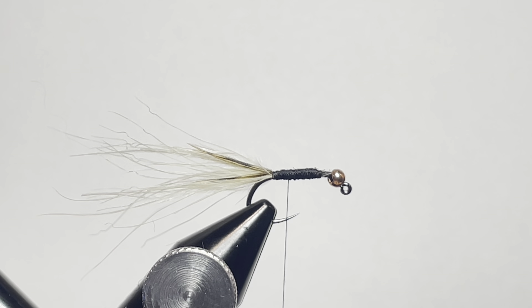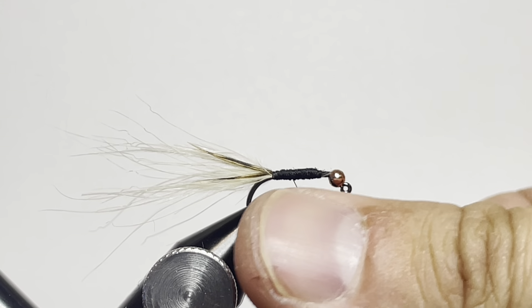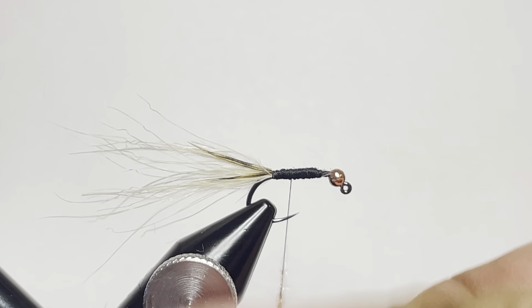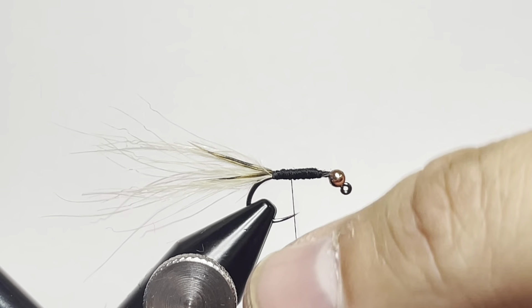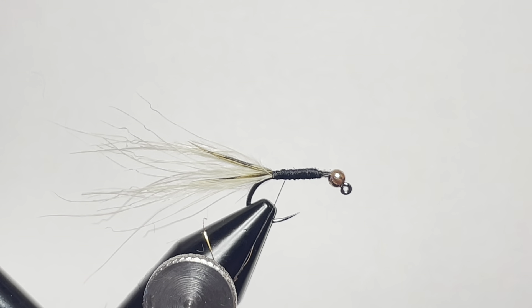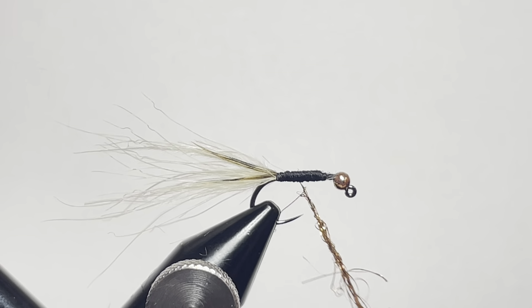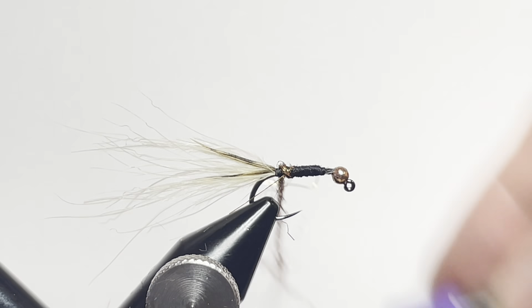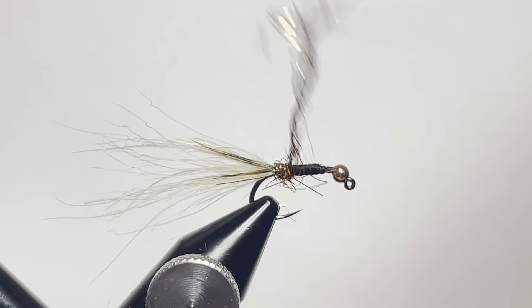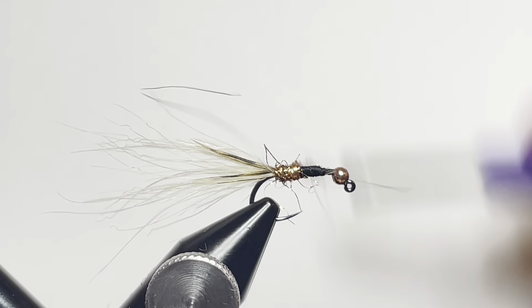The next material we're using are some starburst fibers in copper — it's going to be a flashy material to give ourselves a nice body. Just make a dubbing noodle and work your way back to your tie-in point if you're not there already, then do touching wraps keeping the dubbing relatively tight and just wrap your way forward.